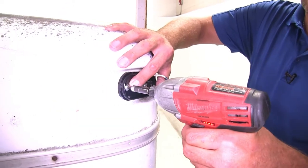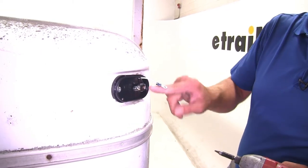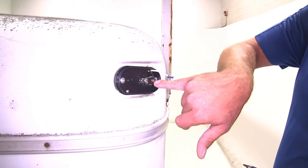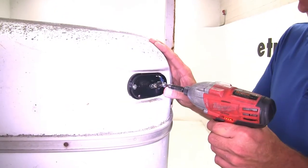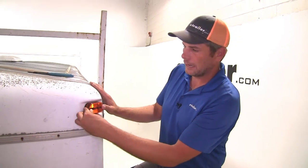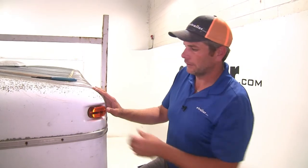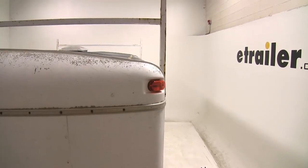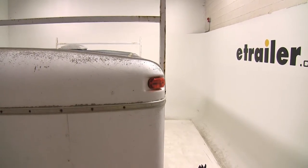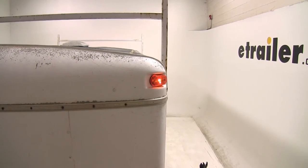Re-secure it with your existing hardware, ensuring that your ring terminal is placed over that ground strip. Then place your lens over the top and press down firmly to get it clicked in place. To test the light, simply connect your trailer to your truck and turn on the running lights, or use a trailer tester like we're doing — and it seems to be working just fine.